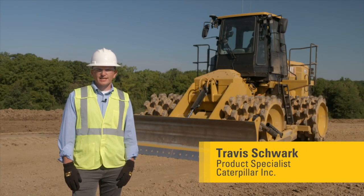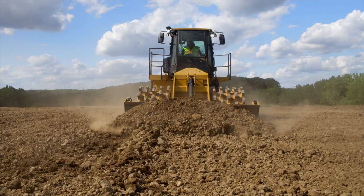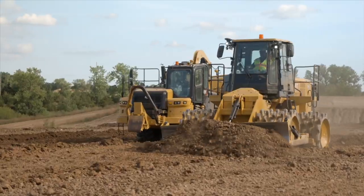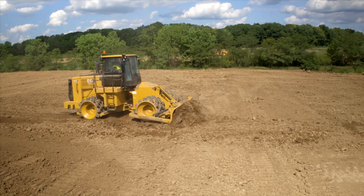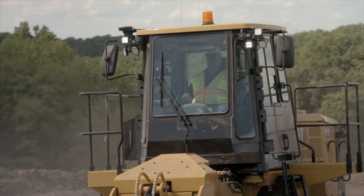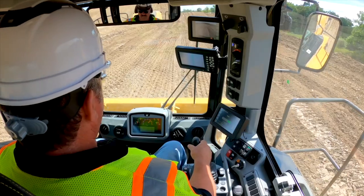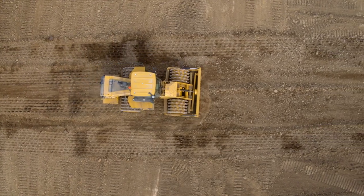Hello, my name is Travis Schwark and I'm the product application specialist for large soil compactors. Today it's my pleasure to introduce the new A15. The A15 continues to build upon the legacy of Caterpillar's tamping foot compactors. We have kept many components the same that have been tested and accepted in the field on the A15K, but have made feature enhancements to improve operator comfort and owning and operating costs. We want to target customers who need to compact large amounts of soil — large production jobs such as highways, airports, dams, or large parking lots. So let's get started with the features and benefits of the all-new A15.